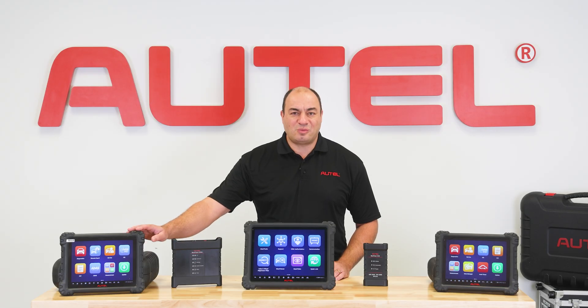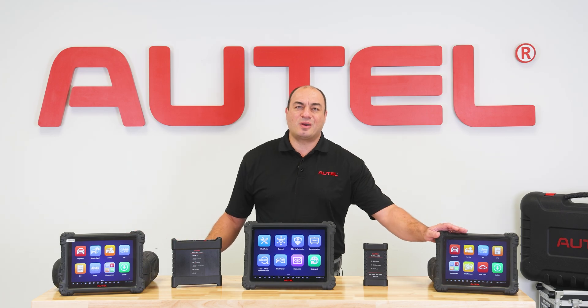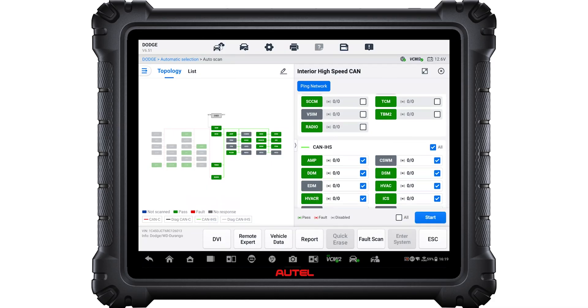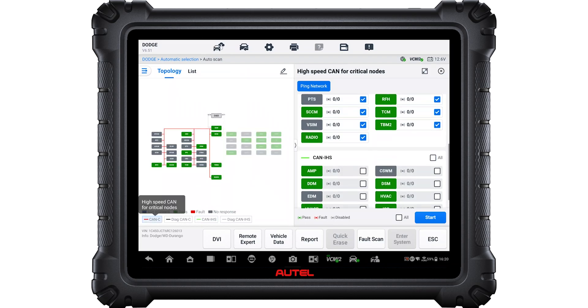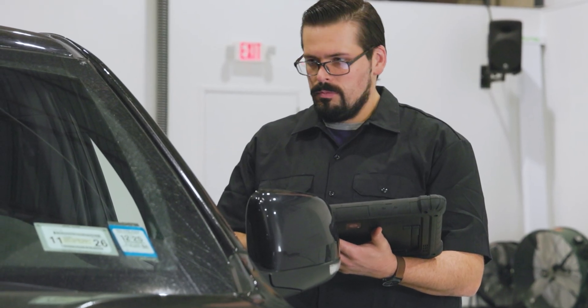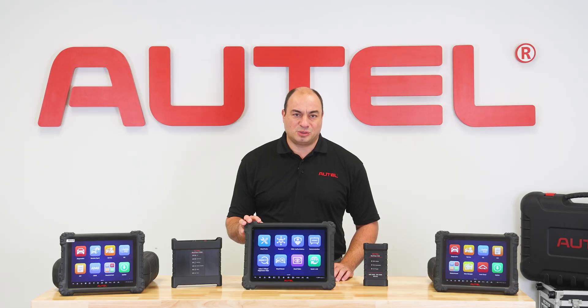Autel has now released the 919-S2 and 909-S2 to offer some of the Ultra S2's advanced feature set in these two new tools. The needs of individual shops and repairers can differ, and so does their choice of diagnostic tool.